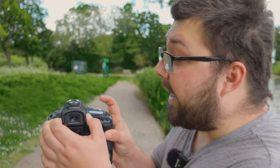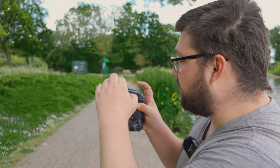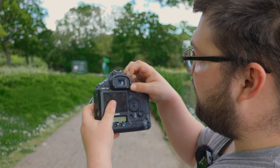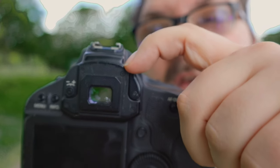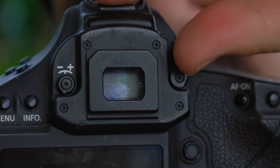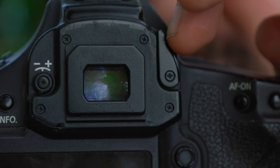We can actually fully remove the eyepiece if you want to, if you have glasses like me. We also have, if you want to do long exposures, the ability to stop light from getting in from the eyepiece. Because of that prism, there's a little catch just here that closes up the eyepiece. On most modern mirrorless cameras this isn't really a problem because the eyepiece is an EVF, whereas this is an OVF, so light leakage is possible.